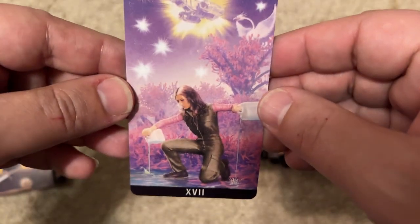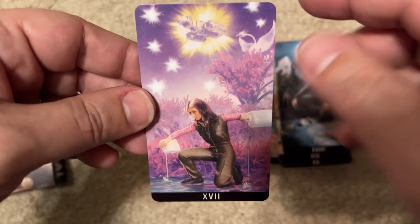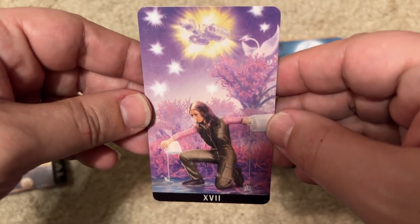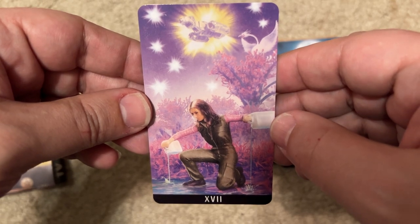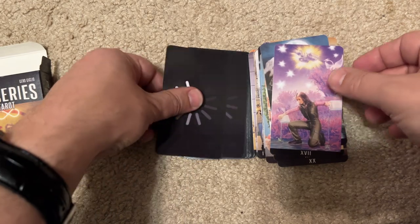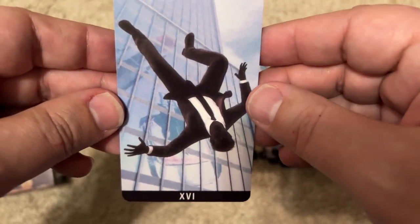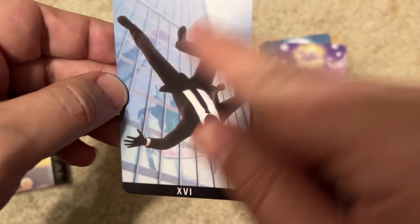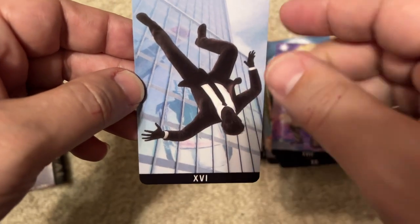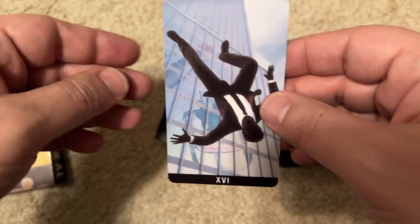Firefly — that's Kaylee and the Serenity. It's a good one. The next card — is this the one with Kevin Spacey? No, no — this is Mad Men. This is the beginning of Mad Men with the Don Draper falling scene. Yeah, that's a good one.